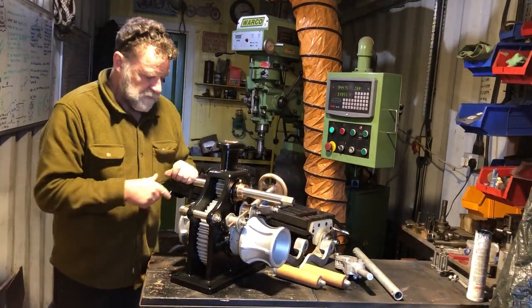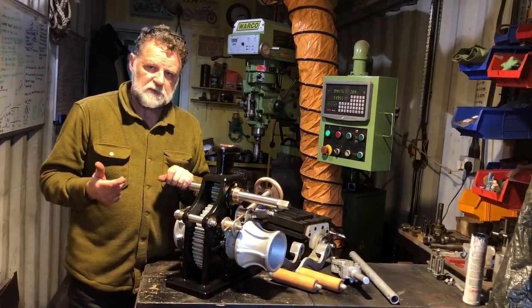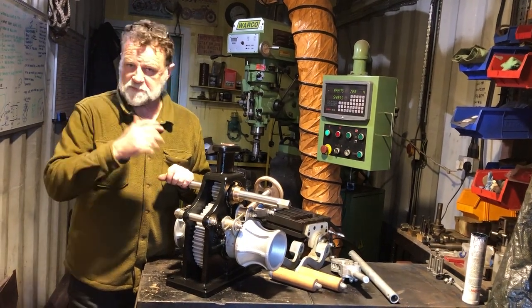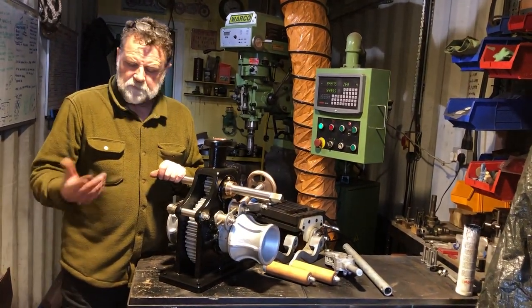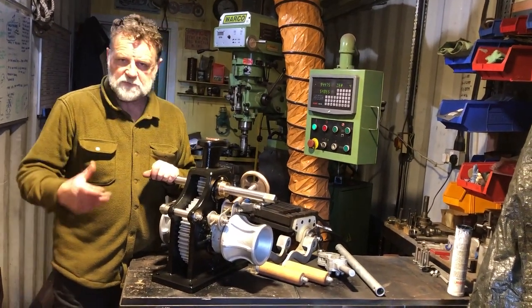I won't go through the full operating procedure with this windlass — there's already a video online that we did some years ago with the number two windlass, and it's exactly the same operating procedure in principle. There is one check that I didn't go into, which a lot of people are aware of anyway, but it's worth knowing if you are short-handed.